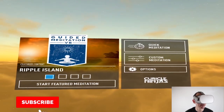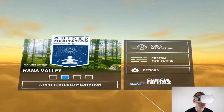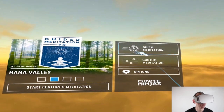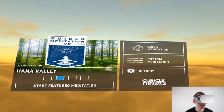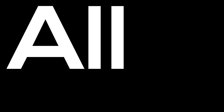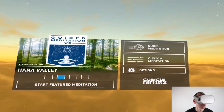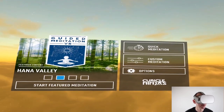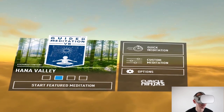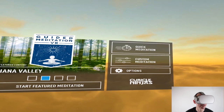Once you have loaded the app, you'll be greeted with this UI here, which is pretty cool. The first thing you need to know is that you must have the internet on the first time that you load the app, so that you can download all the different environments inside the Oculus. If you don't have the internet on, you won't be able to use the app. So the first time around, have the internet on and download the different scenes. After that, it doesn't matter where you'll be — you don't need the internet anymore.